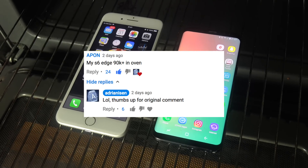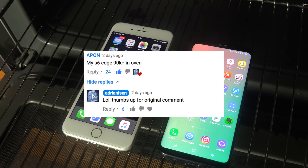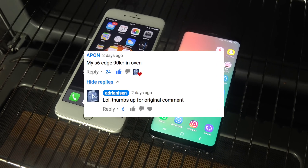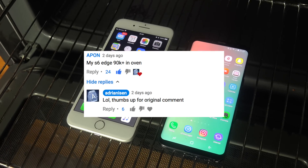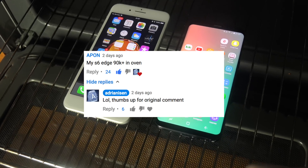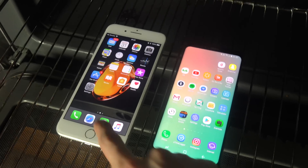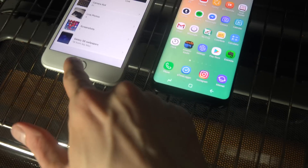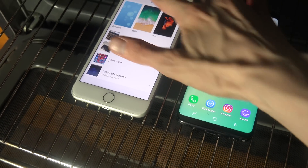Hey guys, so I basically got a follower comment. I did a freezer test video with the benchmark on the Galaxy S6 because I got a comment about that. But then I also got a comment — someone actually did an oven test with the Galaxy S6. And I thought, why not do it myself? I'm doing it here with the iPhone 7 on the latest iOS beta 4. So hopefully I can get some interesting results.